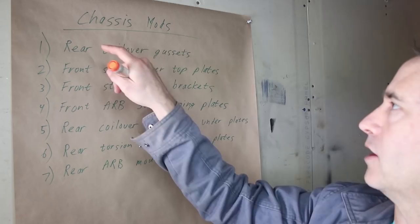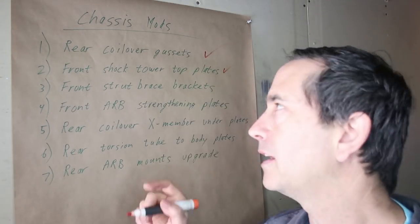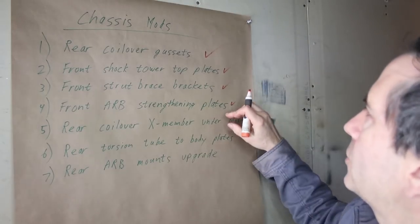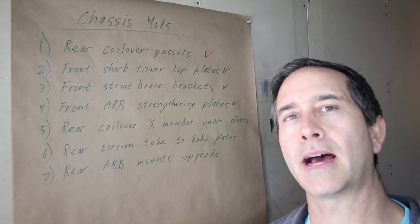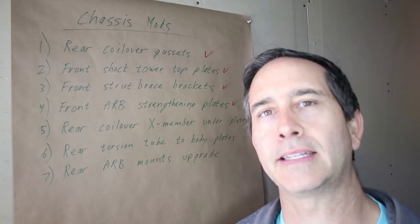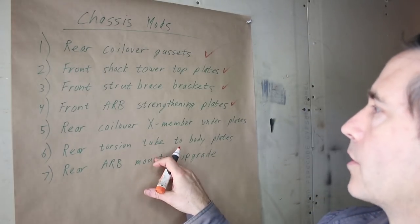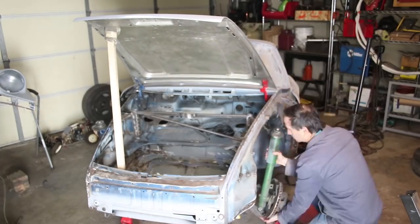Here's where we're at on all the modifications: the rear coilover gussets are done, the front shock tower top plates are done, the front strut brace brackets are done, the front anti-roll bar strengthening plates are done. Then there's the rear coilover crossmember under plates — I strengthened the top using gussets and there are some vulnerable areas on the bottom, so I'm going to be cleaning that up and putting some plates on — that is a job for today. The rear torsion tube to body plates: there are some plates that the RSR used back in the day and I'm going to put those in. Those should be relatively easy. And then the rear anti-roll bar mounts — there's an upgrade to put on those so that they don't tear. That's another common problem, probably even more so than the front anti-roll bar plates. I am going to do my best to finish all three, five, six, and seven in the next few days.